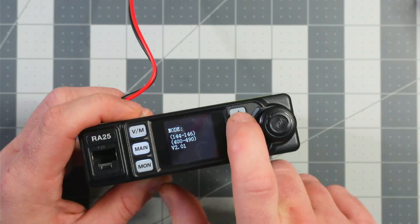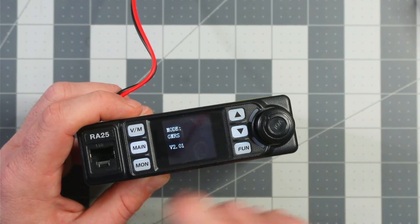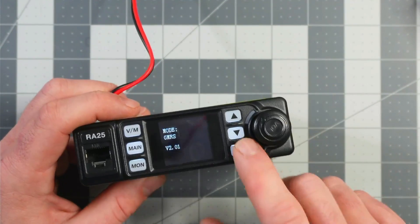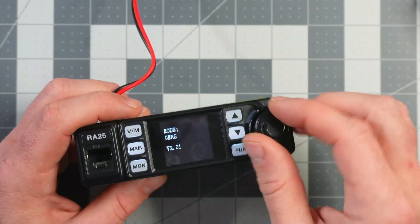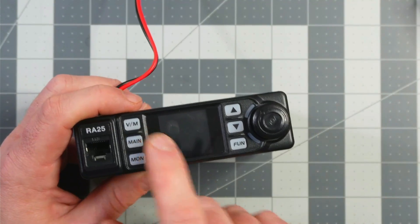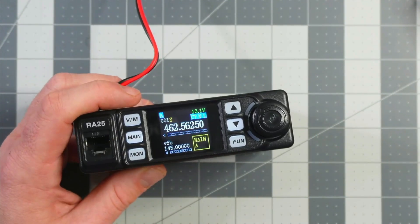While still holding it down, you'll see 'mode' on the display. Scroll until you see GMRS. When you see GMRS, just turn the radio off and then turn it back on. Now you should see different frequencies when it starts — and there we go, we're in GMRS mode.